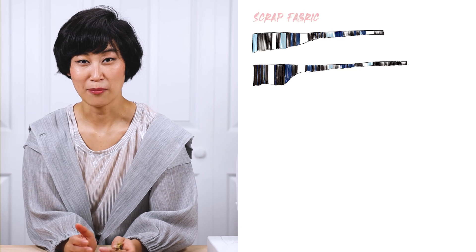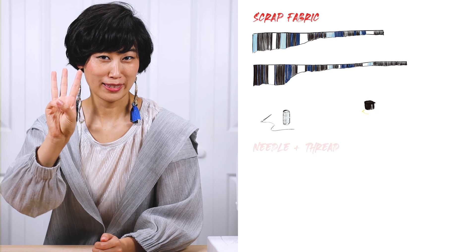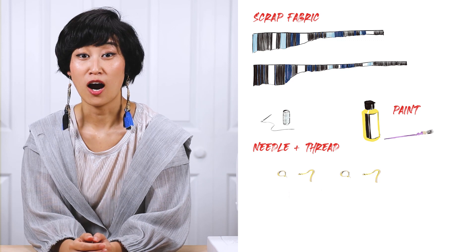You just need four things to make these earrings. First, scrap fabric. Second, something to attach things together — my preference is needle and thread. Third, something to paint with, only if you feel like it. And fourth, earring hooks.